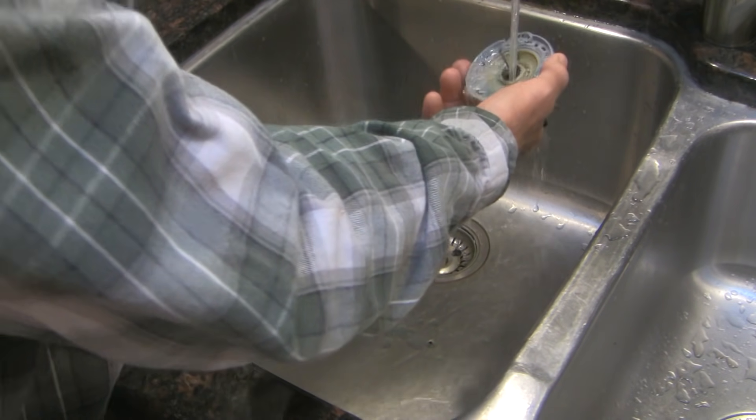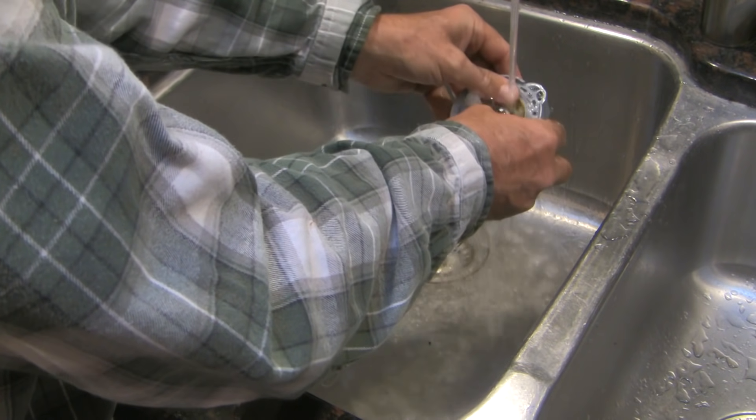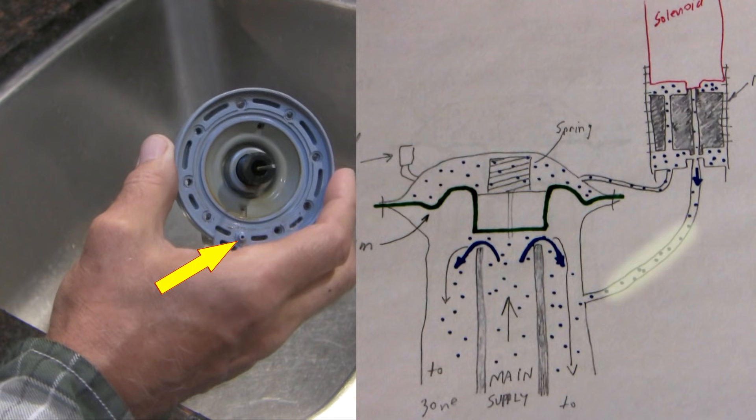There are some little orifices here that need to be patent for this thing to work properly, and I'm going to show you those now. Here's a freeze frame of the under surface of the bonnet. This nipple leads to the center hole under the manual control bushing, and this second hole leads to the side hole under the manual control bushing. A plug in either of these passages would cause the valve to stick closed and you won't be able to open it with manual control either.